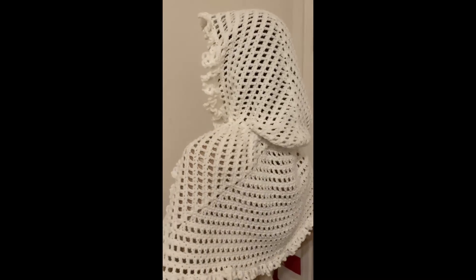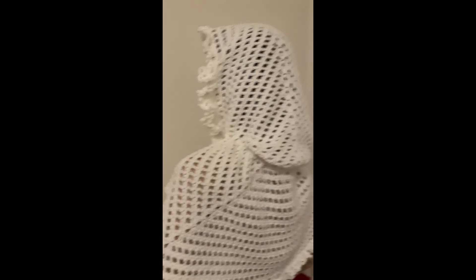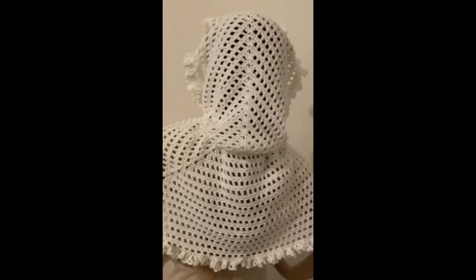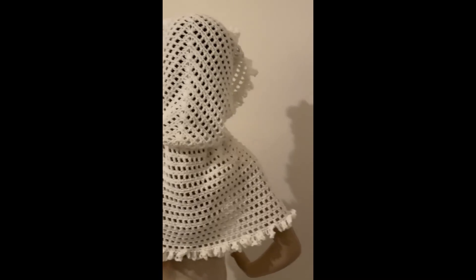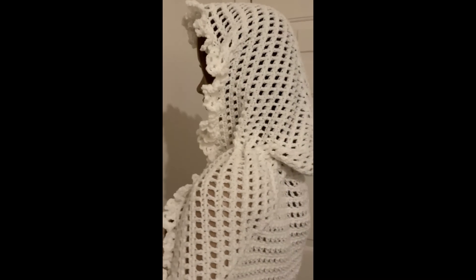Let me flip her around so you can see the back. Here is the back — it looks like a hood slash snood, does it not? It is so perfect. Oh, I love it so much.